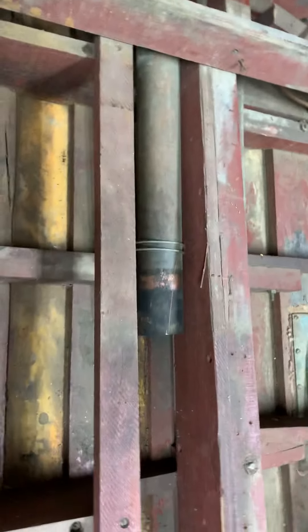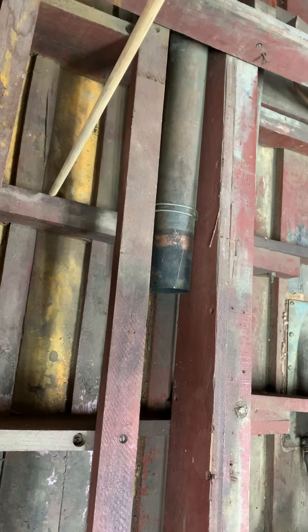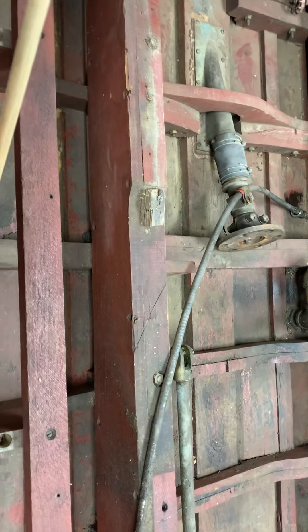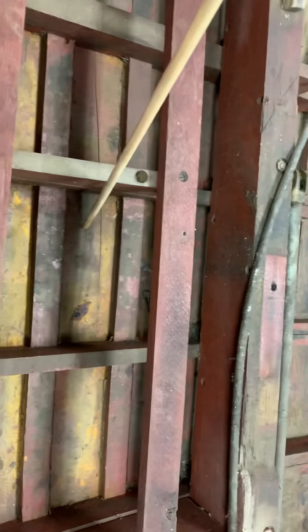If we just had to take care of this one corner it wouldn't be too bad, but unfortunately the bad news continues. Farther up here we've still got broken chine. We've got a cracked plank here and it extends a couple of frames.